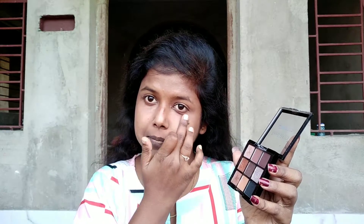Now for baking, I'm going to use this beige matte shade. And I'm using my fingers. Also, I'm going to use as few tools as possible.